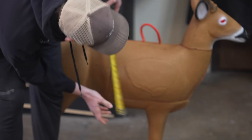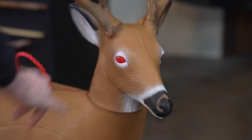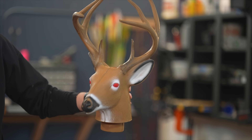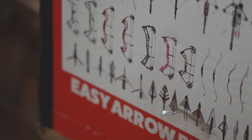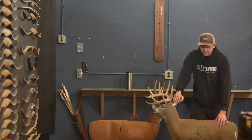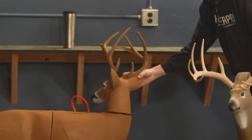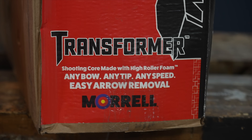On the Transformer, it's a 10 by 16-plus shooting area, where on the Shooter it's basically just the vital. I must note these red eyes — I think they're red because it's titled the Transformer; at least I haven't seen a deer like that. You may or may not like it; I think it looks a little weird. The Transformer Buck can take any type of arrow — any bow, any arrow, any tip, any speed. The Shooter, you definitely don't want to use broadheads on. The Transformer head also rotates 360 degrees. My experience with the High Roller foam confirms those claims will be completely true.